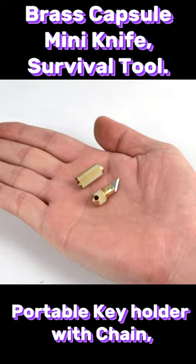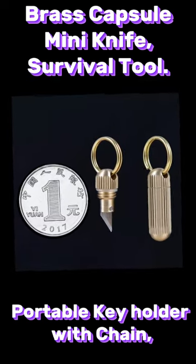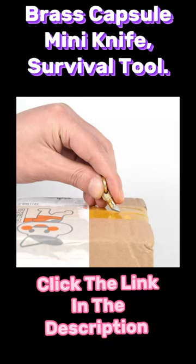The perfect companion on the journey. Whether you are going to the office or hiking on the mountain, you will be close at hand. Material: Stainless Steel. Size: 2.8 x 1 cm.